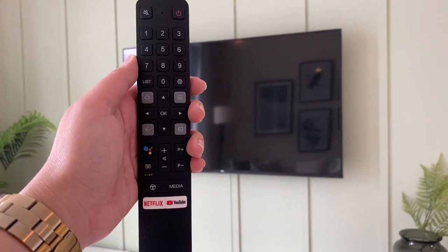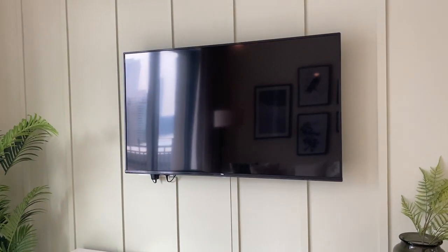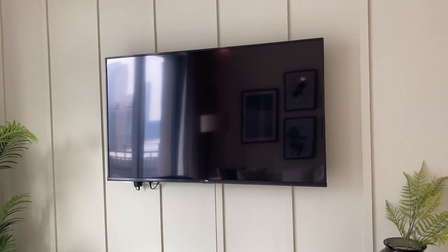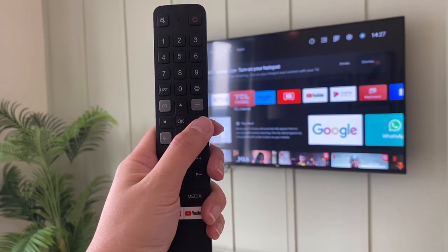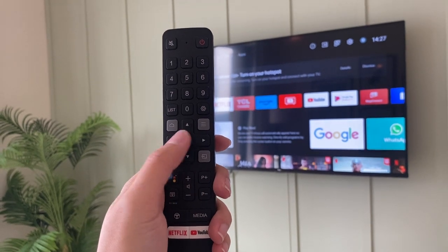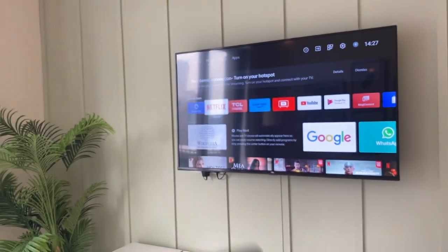To use TCL TV, use this remote and press the power button to turn on. Wait for the TV to load, select the program, use this remote and press these arrows right here, and press OK.